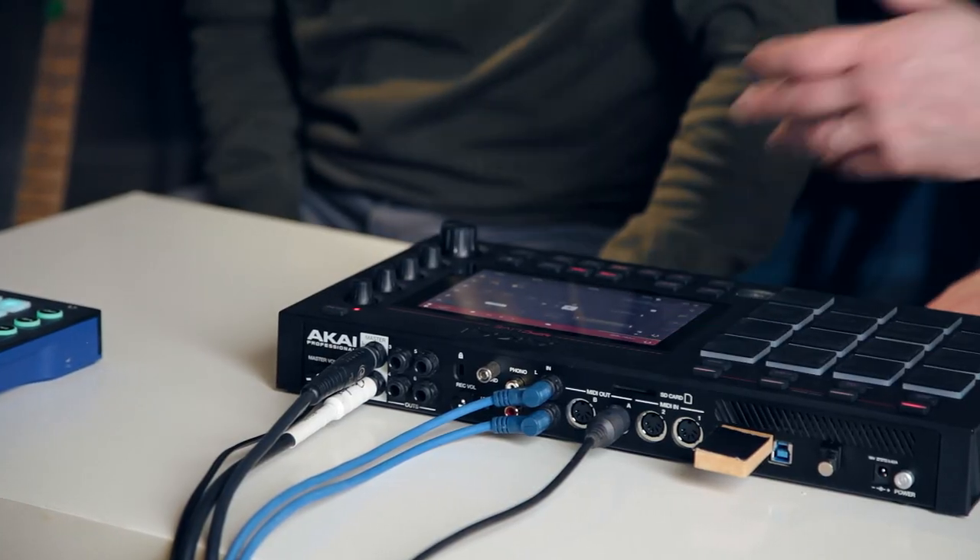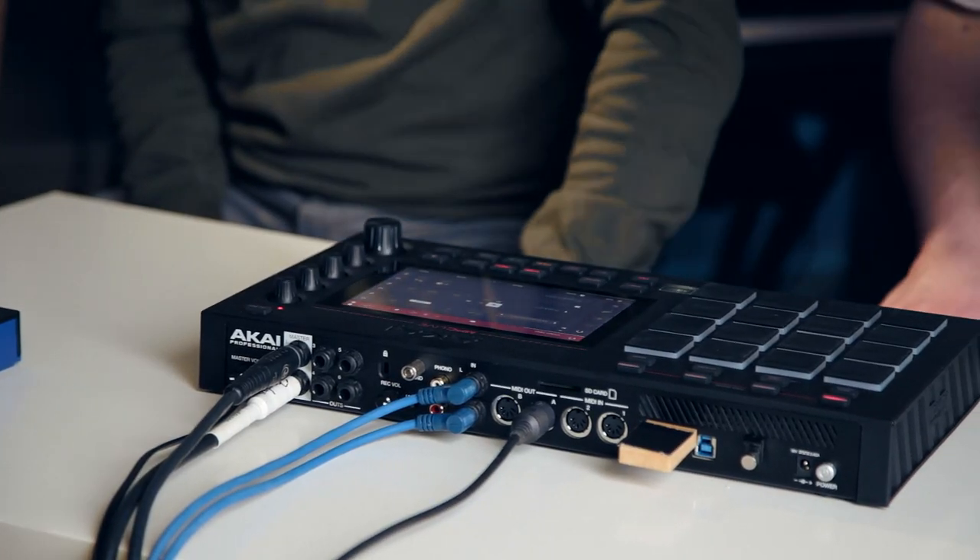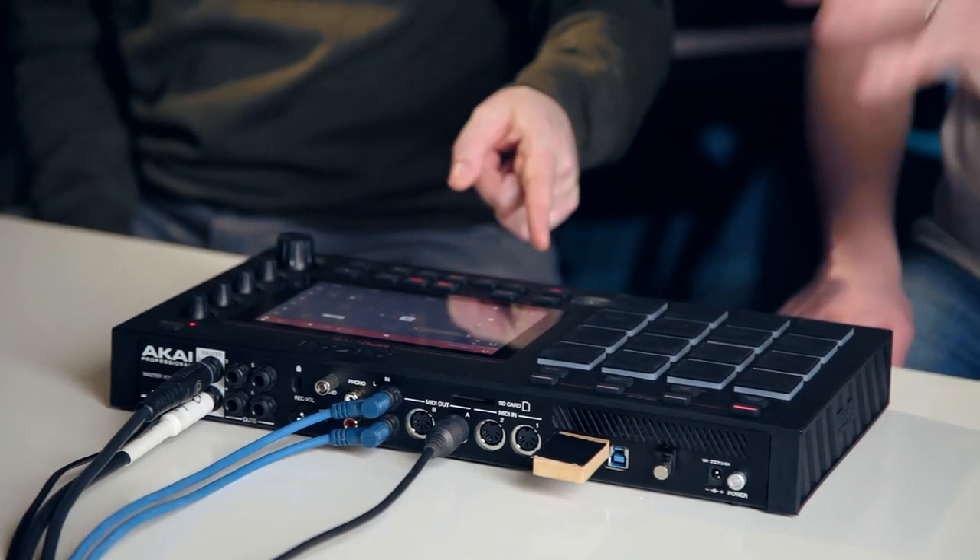Then obviously you've got a range of outputs here, so it's pretty flexible. You've got headphones as well. You've got an SD card slot, so you can load more samples in. Internally it's got a 16 gig hard drive, which is expandable, and obviously you've got the SD card and USB — so loads of storage options. It's also worth noting that it's got a whole ton of samples included, about 10 gigs worth of content. It's really easy to load your own stuff in as well.